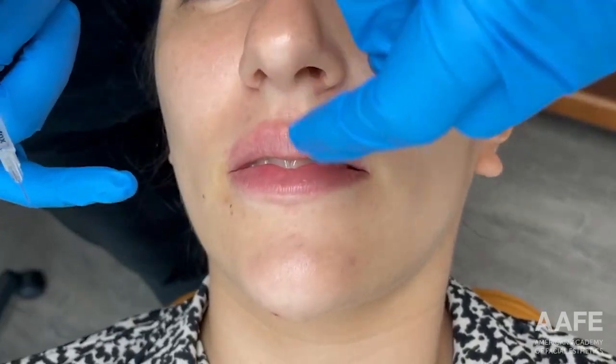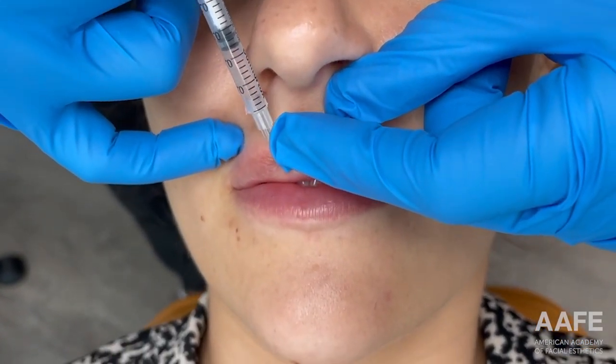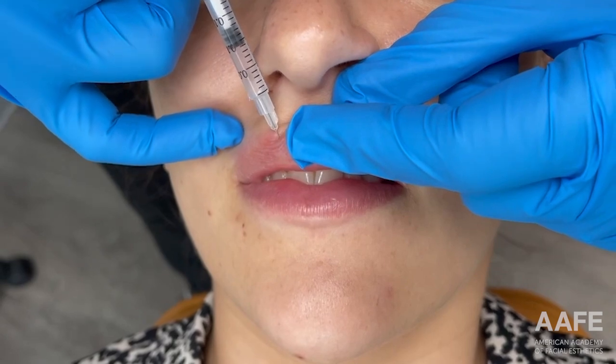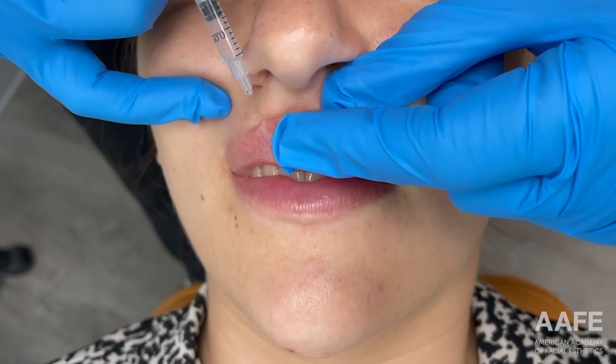Nora is a patient we've treated multiple times in the past. She's just a pretty easy bleeder, so don't be surprised if you see a lot of bleeding today — we fully expect it for her.